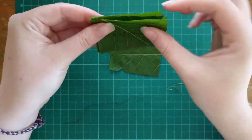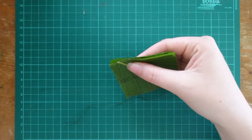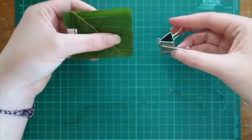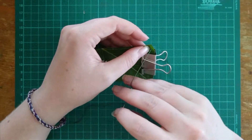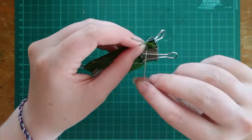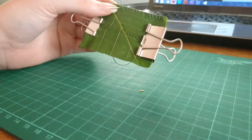The last step: putting your pages together. It is easiest to clip them together so they don't move. You can glue, staple or sew them together. I will do the last option. I start between the pages so you don't see the thread.